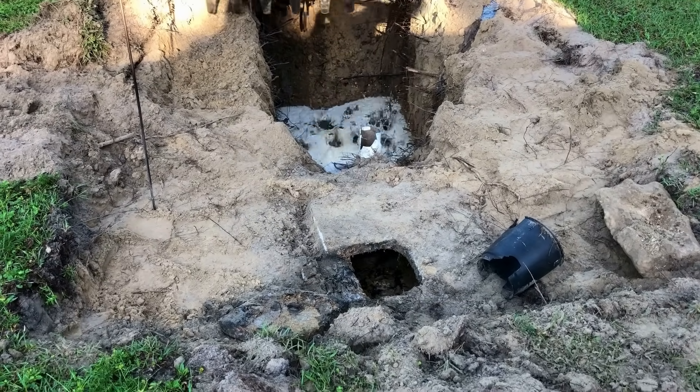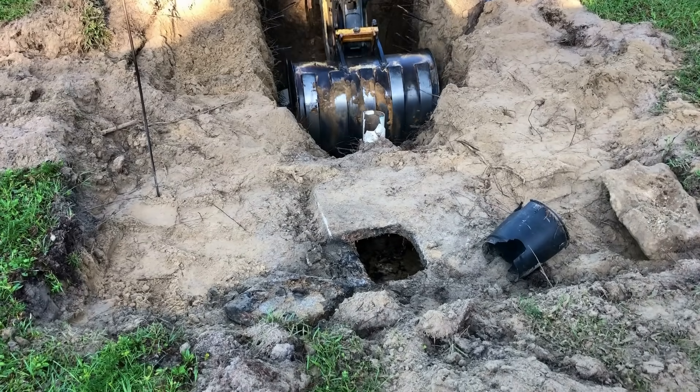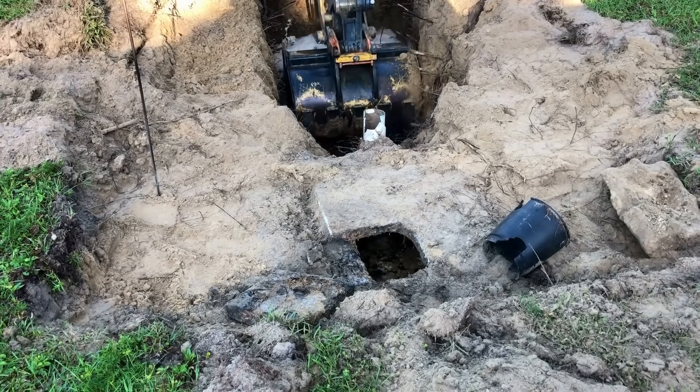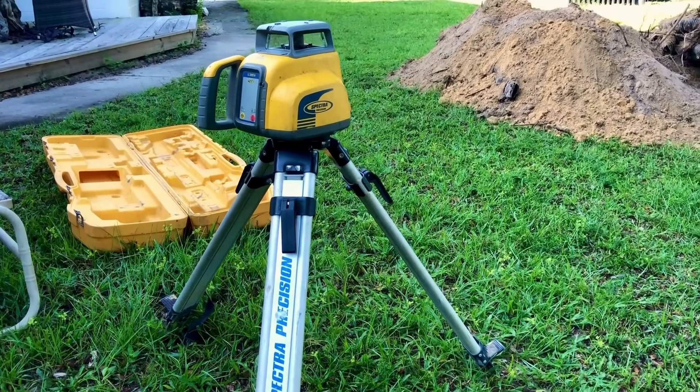All the water that you see in there should be in the drain field, so it's good we're getting a new one today. We've got our laser here to measure the drain field.